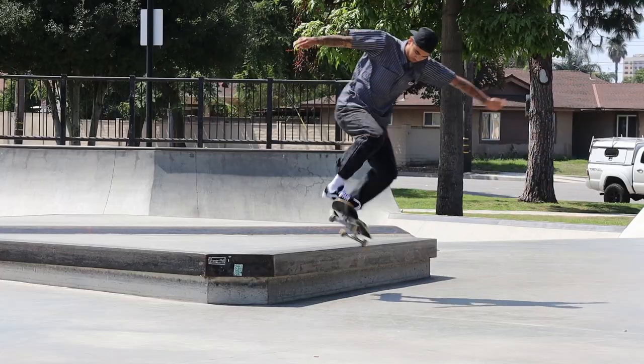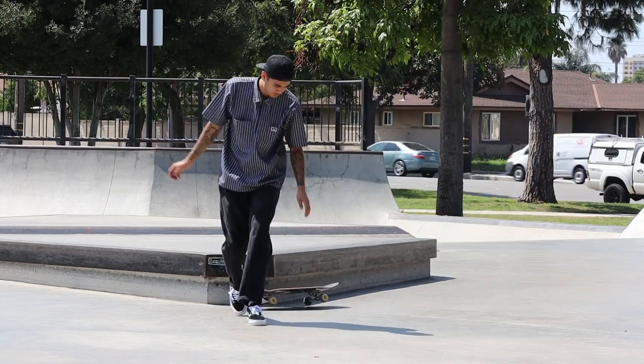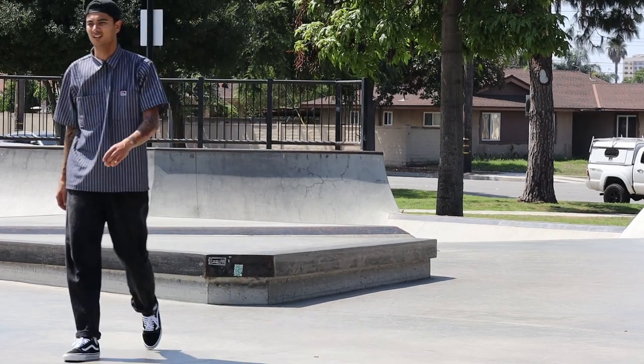Day three or four — I've lost count. I've been trying this backsmith at Ponderosa. Someone took the biggest bog at the bottom of one of the banks here and the whole park just reeks, so I'm having to battle the smell today. Same bloke, same ledge, same trick, no results.